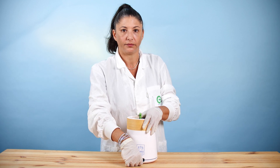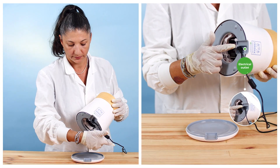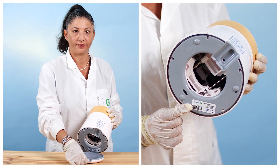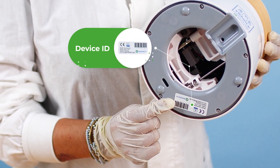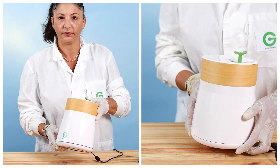Detach the body from the base and plug the round power supply cable into the socket located under the device body. Note the device ID on the sticker under the base. You will need this number to pair your device with your smartphone app. Set the body on top of the base and rotate until tight fit.